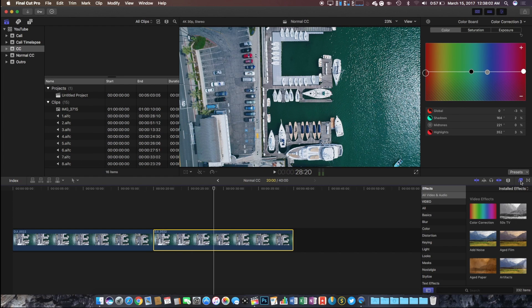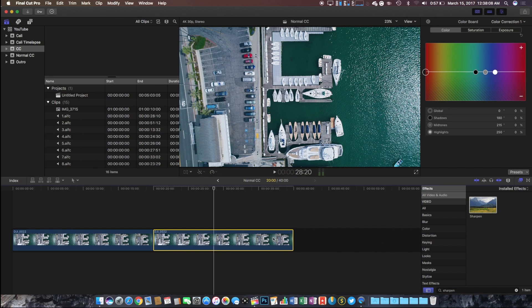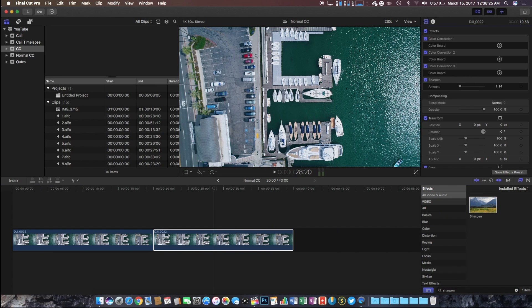The final touch I add to my videos is a sharpening effect. We can add this by going into our video effects and simply searching for sharpen. Drag it onto your clip and choose a value of anywhere between 1 and 2 — anything else will make it look a little bit odd.